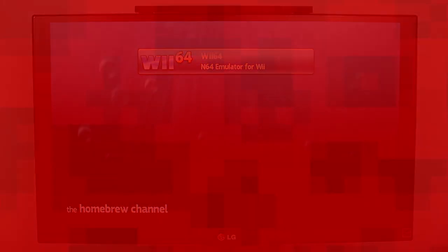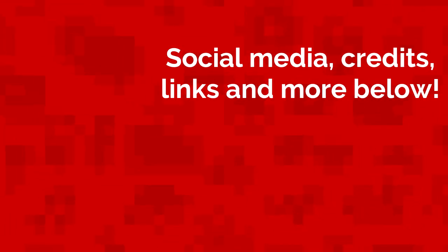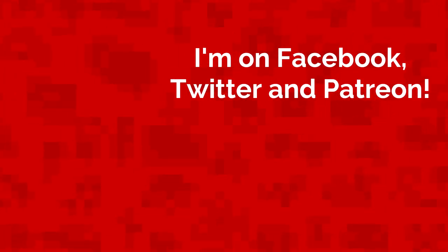Well, that's all for today. My name is Jack Sorrell and I'll see you next Sunday with a brand new video. If you have an idea for a future video, leave it in the comments below and I'll feature your channel in a video if your idea gets chosen.